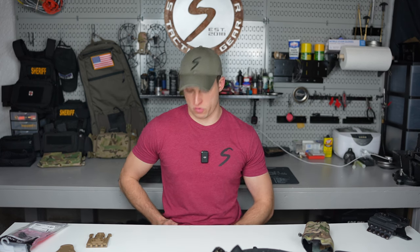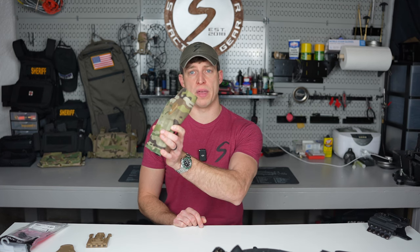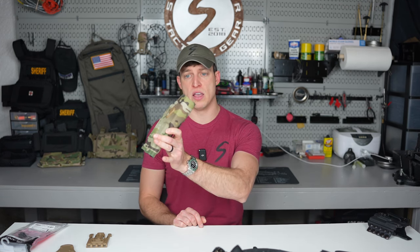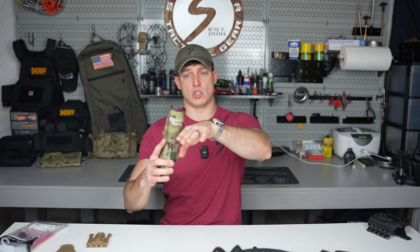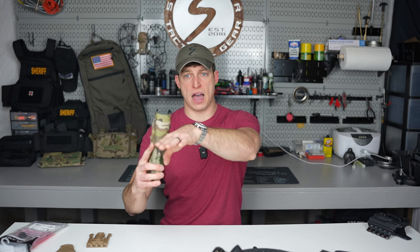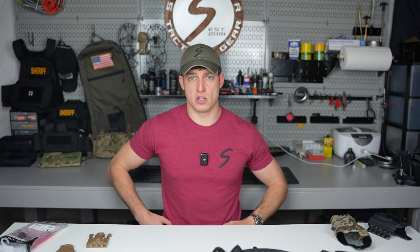Some guys run it really far forward at one or two o'clock. The problem I have with that: one, you're in the car and it's hitting into you; and two, can you do any positional shooting? Can you kneel down and still draw from that position — because there might be a day where you have to. If your holster is between two and three o'clock and you kneel, your thigh goes out and the holster still has the same orientation. I'd recommend playing around with where your holster sits on your belt, get it in a good spot, mark it with chalk, and make sure it stays there.